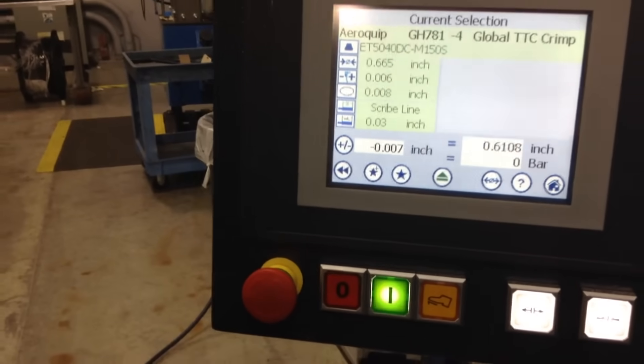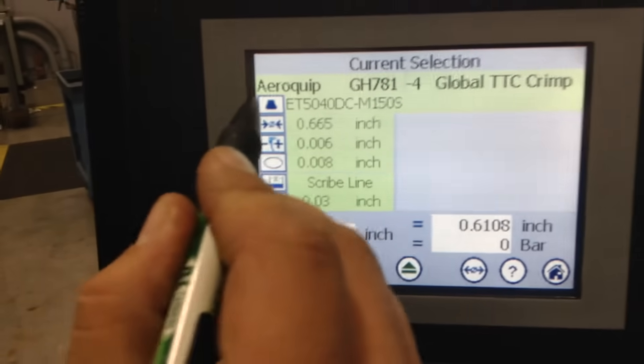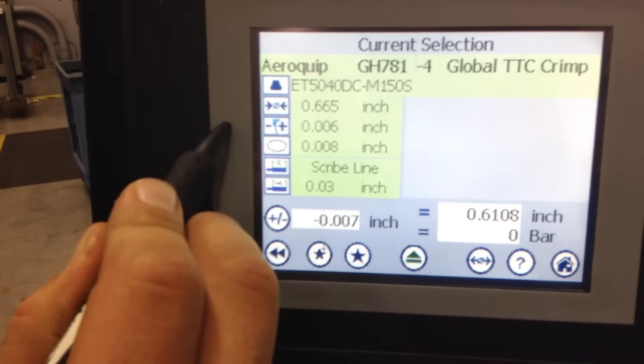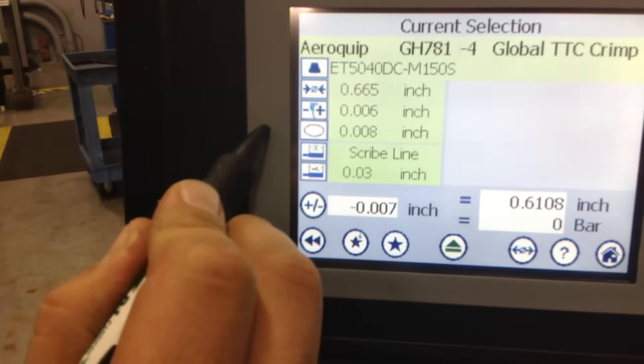Right here we have the die setting. Below that we have the crimp spec. Below that we have the tolerance. Below that we have the ovality.